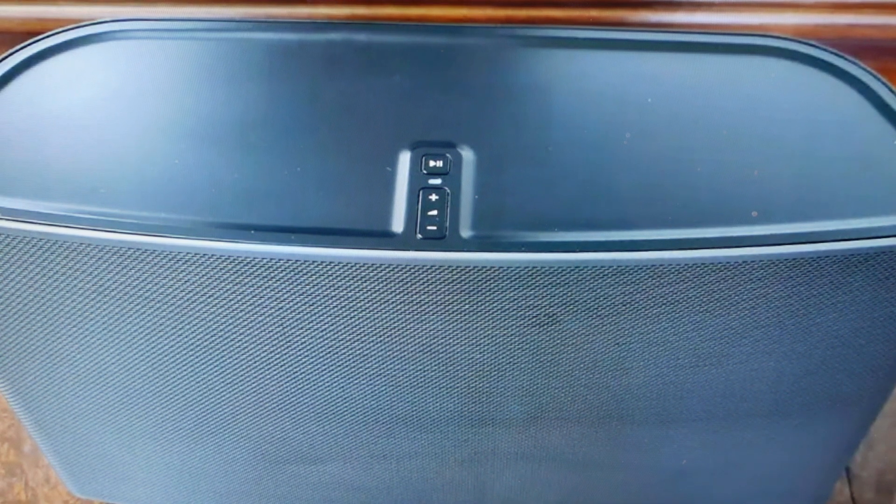Hey everybody. This is a quick video in case you have a Sonos Play 5 first generation wireless speaker and you need to do a hard reset to the factory default settings on it.